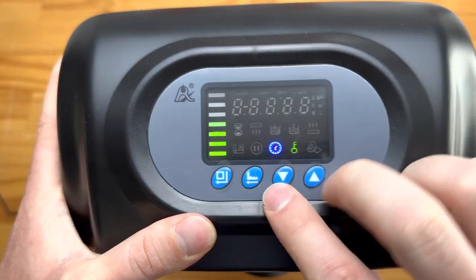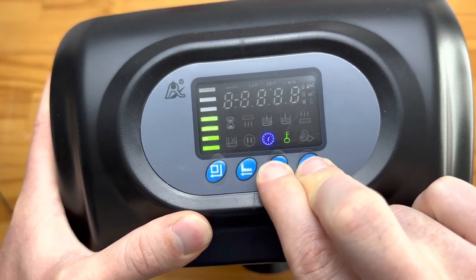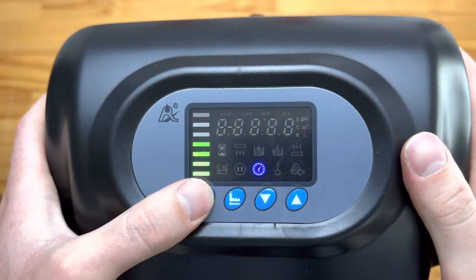Firstly, you'll see it's locked at the moment, so we push both buttons to unlock. We then go into our settings menu.